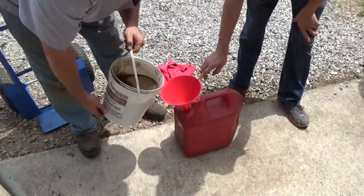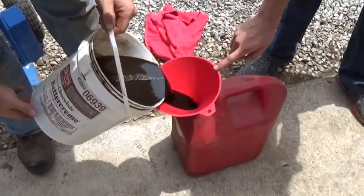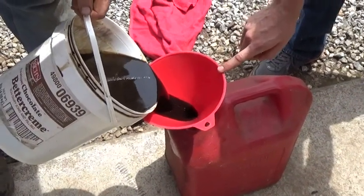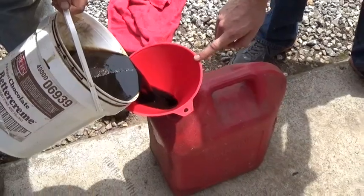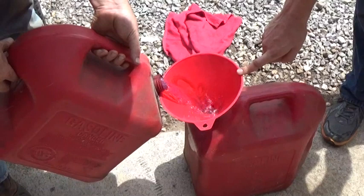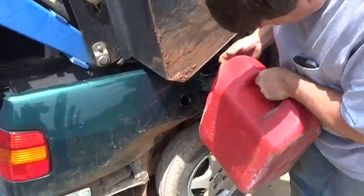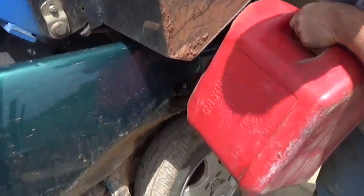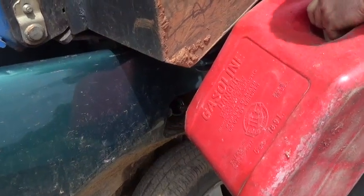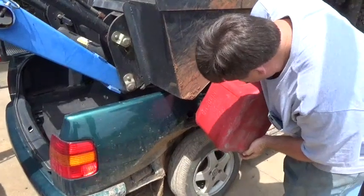We're going to take the motor oil we just spun in the centrifuge, put about a gallon and a half of it in this five-gallon jug, then add a gallon and a half of diesel. We're adding some diesel to the mix — a 50/50 combination of motor oil and diesel. This thing is going to have so much power we had to hold it down with the tractor — just kidding.